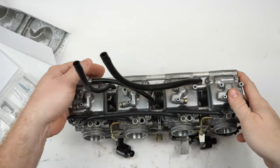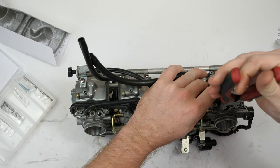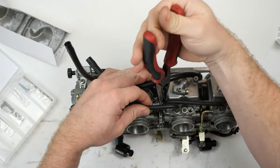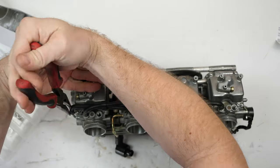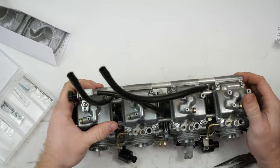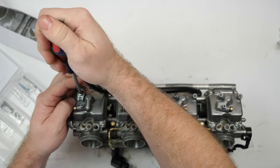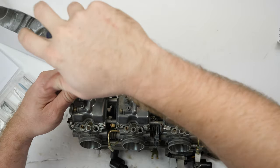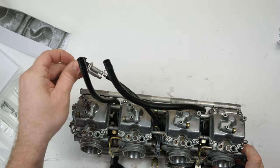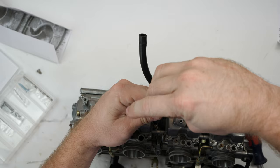The first thing we'll do is take the float bowls off. The first step is just removing these hoses here — I'll pull the little clips up out of the way. One thing that's really helpful is to make sure you have good screwdrivers that fit in there, not cheap ones. It'll save you a lot of headache when taking these screws out because you don't want to strip them.